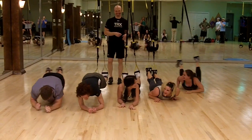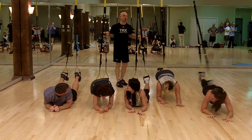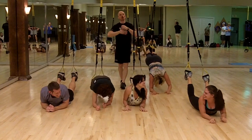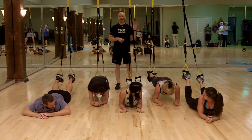We climb forward and then we climb backward. Usually about two to four reps in and out is all you will need with this exercise, as you can see how much it challenges mobility with stability. See you next time for another after-field deleted scene. That's the climbing TRX plank. Bye.